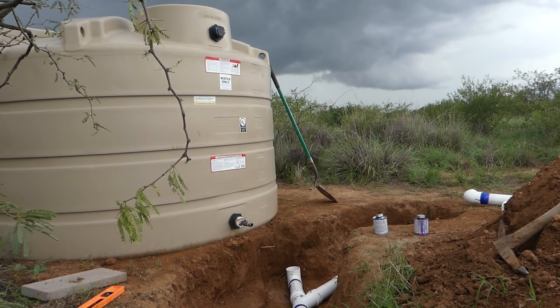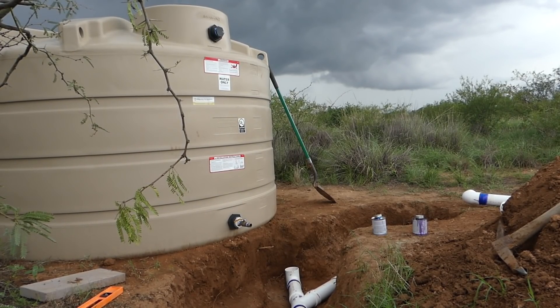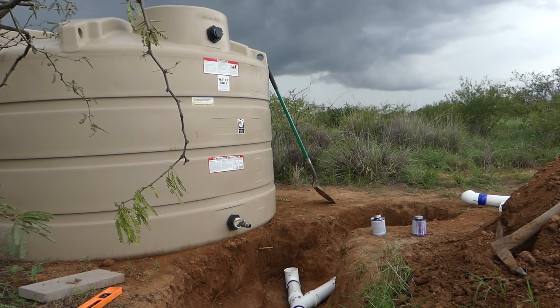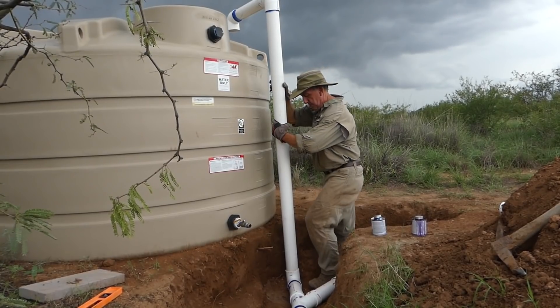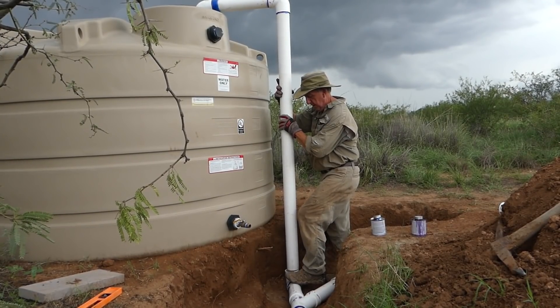We can see some nice big angry clouds forming. It's going to rain pretty heavily pretty soon, but I think I can get this all done — I only have one more piece to put in. I'm not sure what to call it — the stack. It's got to be turned the right way.